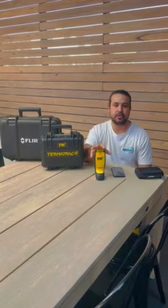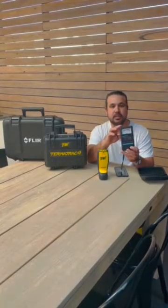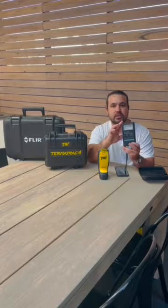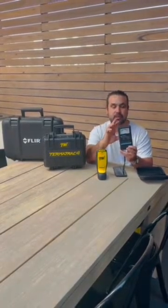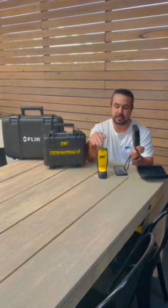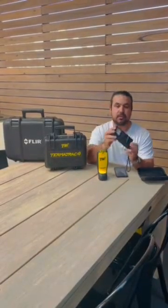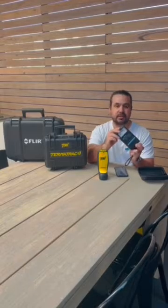The moisture meter in the T3i is pretty good, but we prefer to use the Tramex. This is a Tramex moisture meter and you'll find 99% of pest controllers use this one. It's because it penetrates over an inch into the wall and gives you a really good reading, and it works great. I'm not saying the T3i one doesn't — it is pretty good and it's a digital reading — but I do prefer to use the Tramex.